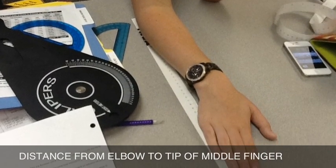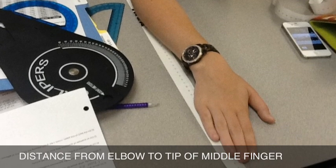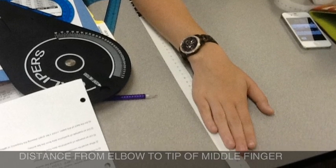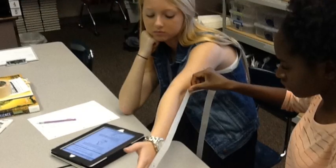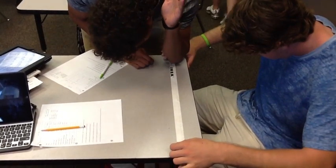The best way to record the distance from the elbow to the tip of the middle finger is to have person A lean on a table, placing their elbow at the zero mark of the tape measure. Person B will make sure the tape is stretched in a straight line to the end of the middle finger and record the distance.